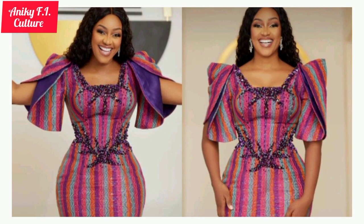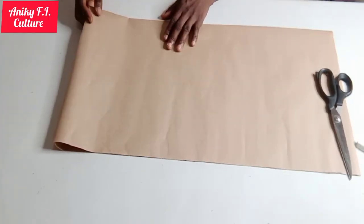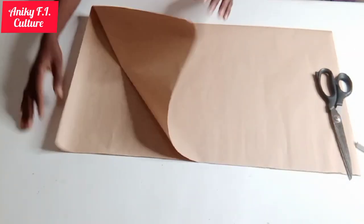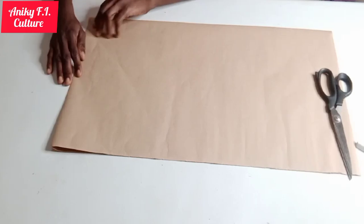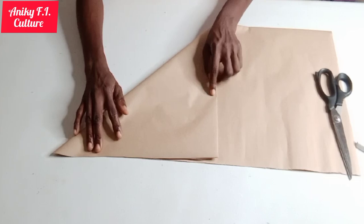Now here's the paper I'm using for my pattern drafting. I folded it into two equal parts, as you can see. Just make sure you get enough paper for your pattern drafting. I'm going to fold it again into two, just like this, for me to cut out my half circle.